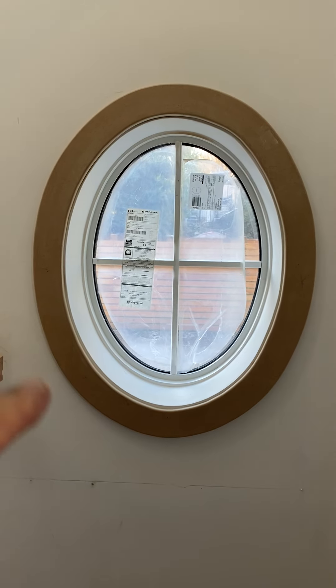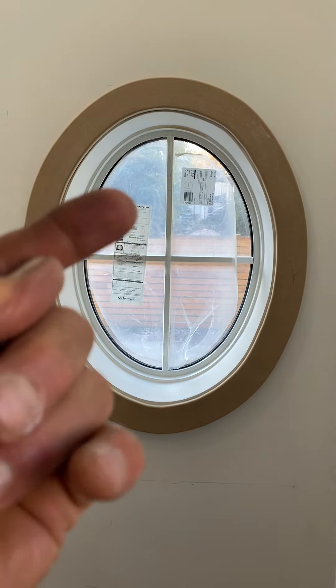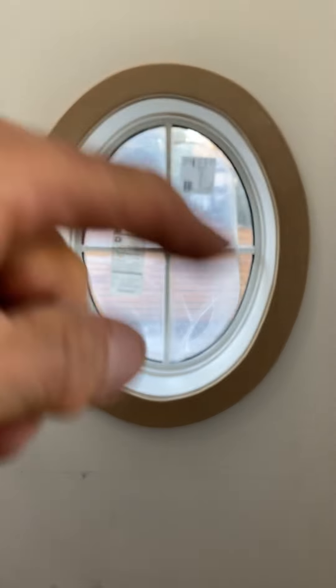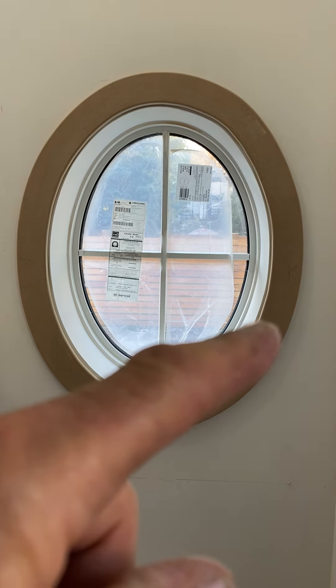We put a square piece of MDF on the wall, cut a hole in the middle, and then from the inside we scribed that piece of MDF on the inside, took it out, and did this line. It's quite a while just making even this one piece.